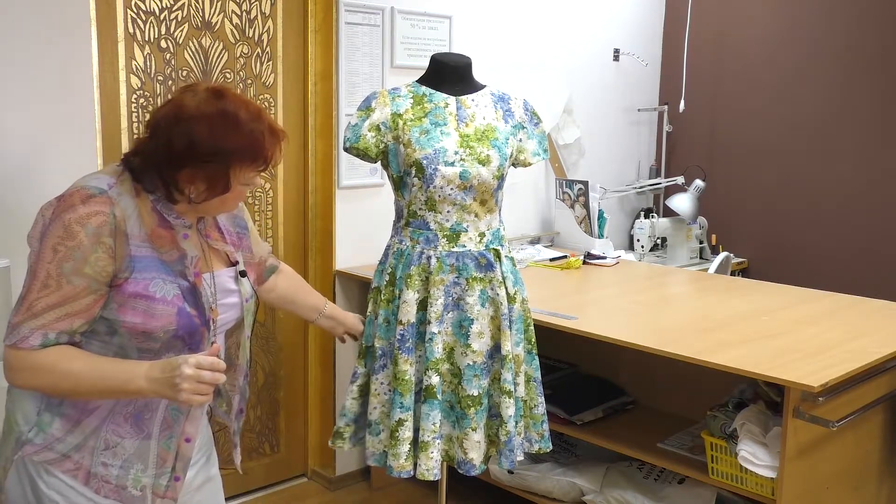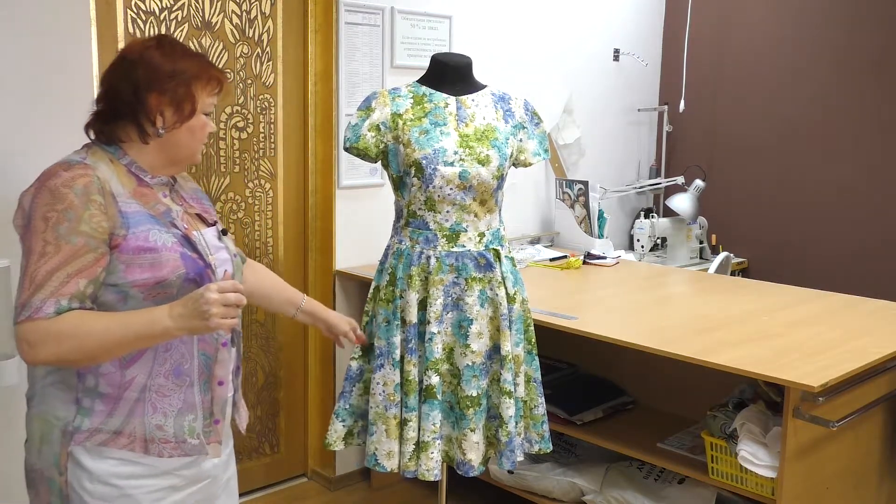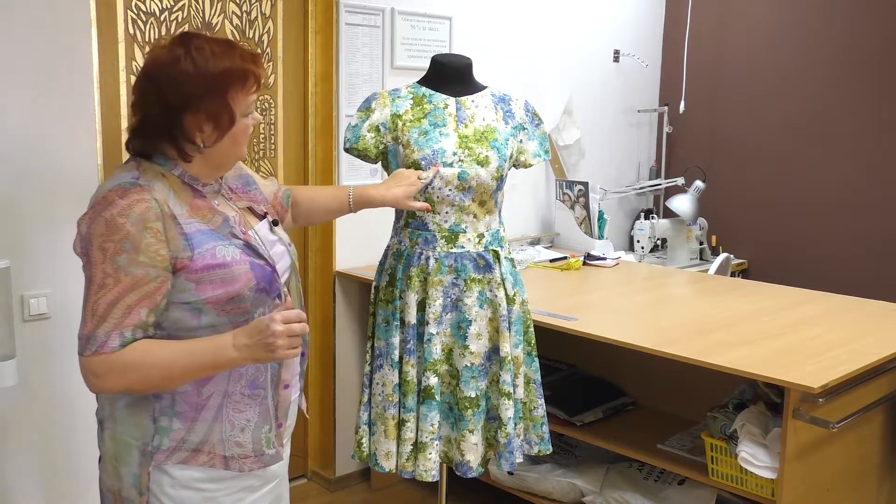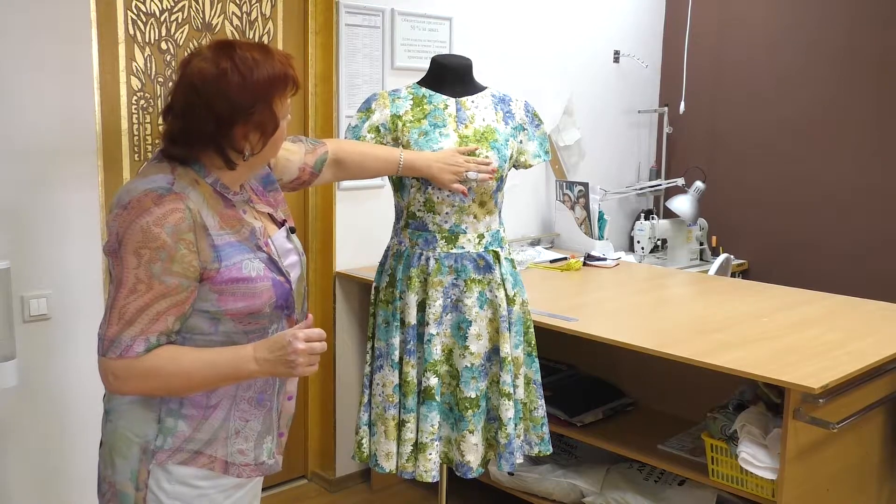Half circle doesn't look that good, because there are more folds in the circle. Here I have a sewing belt and here a tuck on the center front.